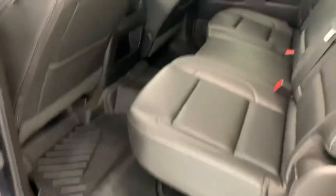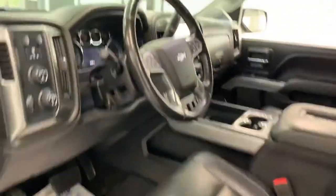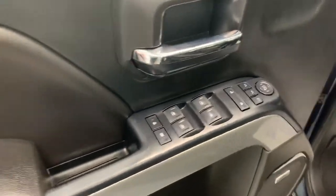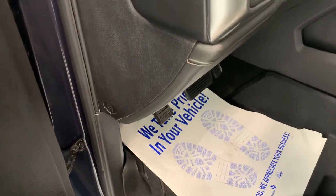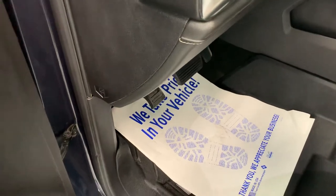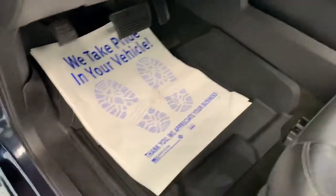It has all leather since it is an LTZ — black interior, black leather, good-looking truck for sure. We'll go ahead and do a walk-through on the inside as well. It does have all your electronic controls for windows, locks, and mirrors, with a couple of preset seat positions you can set as your own. The floor mats are branded and rubber-molded, so they match the floor lines perfectly.